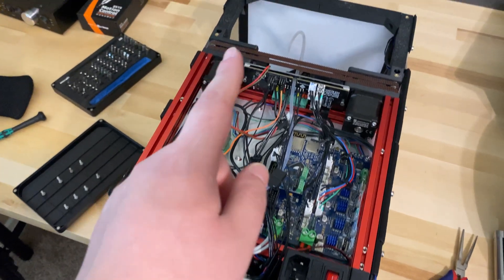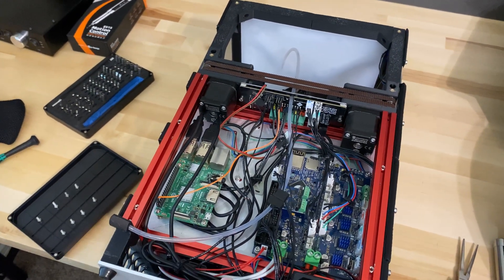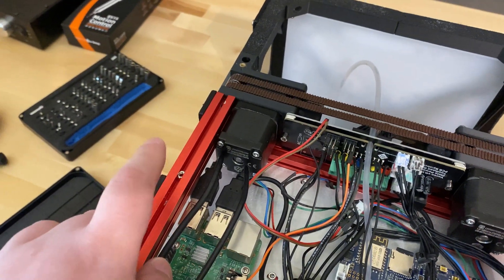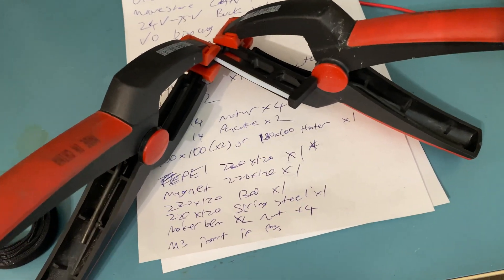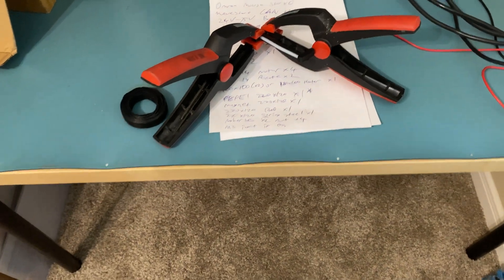After that, we'll also do the MGM7 rail replacement on the X-axis, and after that we should be able to print. As for the spool holder, I forgot to talk about that. The spool holder that was broken — that I showed in the workshop episode 3 — well, the plan was to reprint that. But now what I'm trying to do is glue it together and see how well it holds.